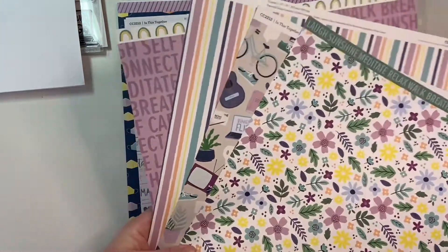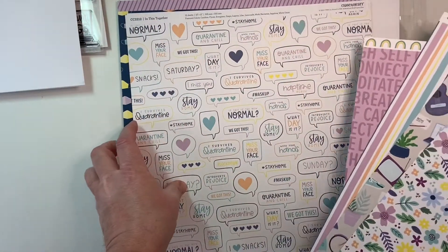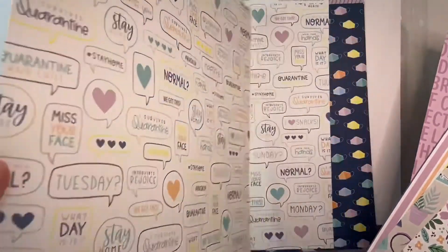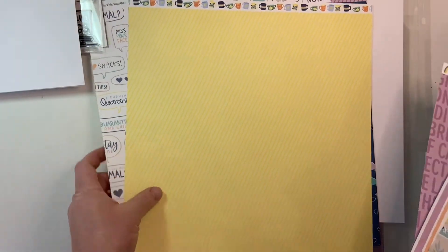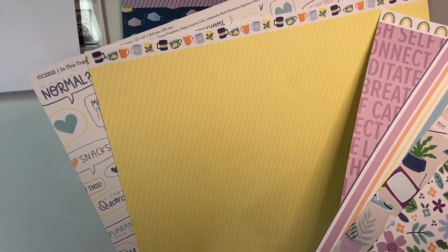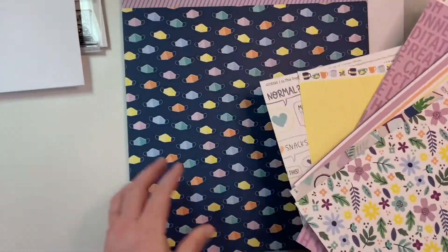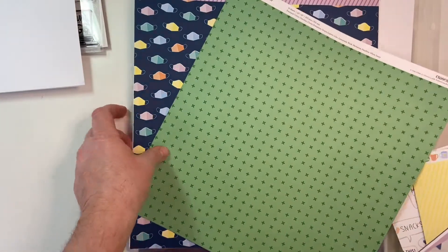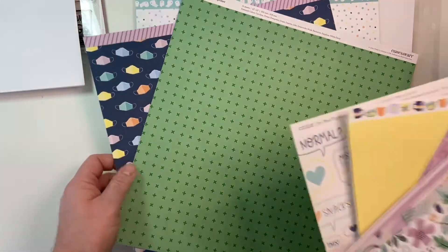Some rainbows on top, some great speech bubbles — 'Is this the new normal?' 'Wash your hands,' 'Stay home,' 'Introverts rejoice.' Adorable stripes and look at those coffee mugs and teacups. Perfect. And then, of course, the pièce de résistance — the mask — and some pluses and crosses on this side.